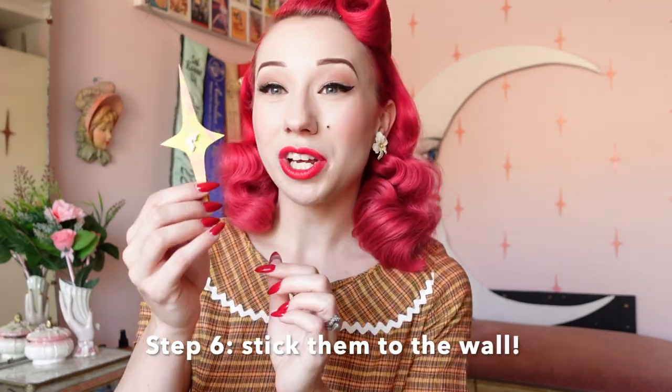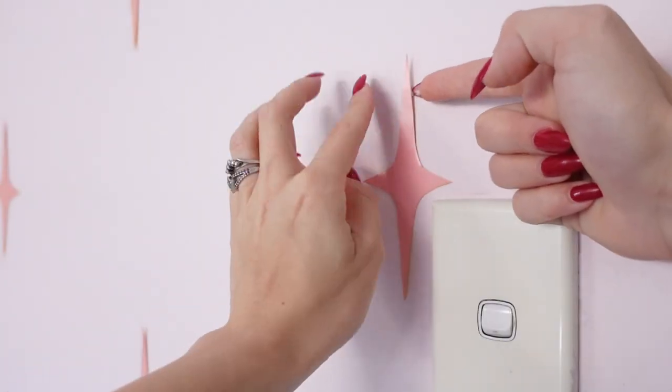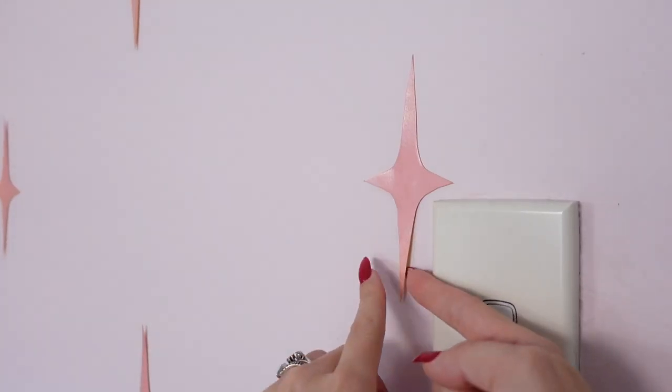Our final step is step six, where we're going to stick them onto the wall. I just pop blue tack onto the center back, measure where I want it to sit, and stick it into place. I then take a little bit of blue tack on the top and the bottom just to stick down the two longest points, as I found they were sitting off the wall a little bit. And that's your fabulous starburst wall complete!